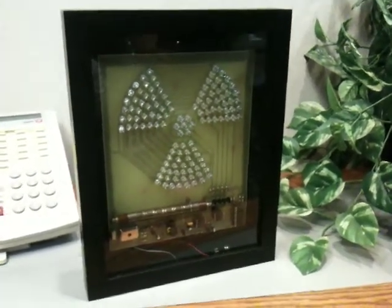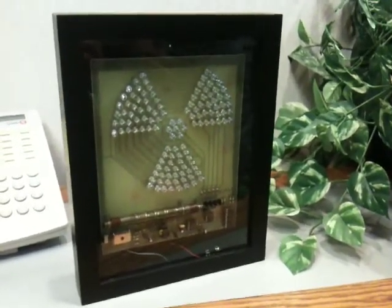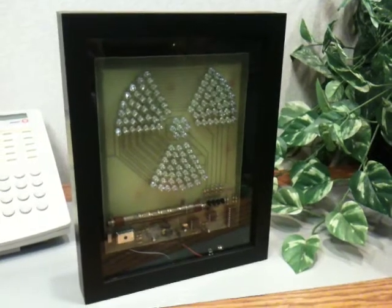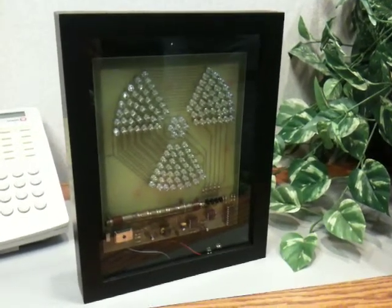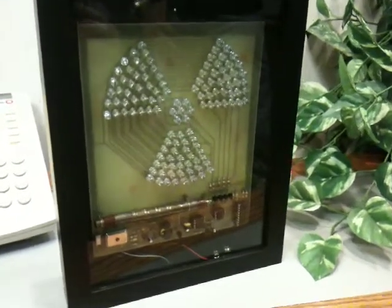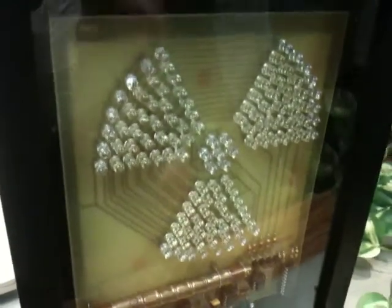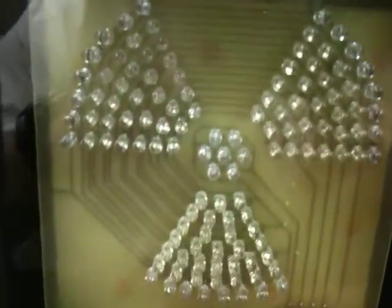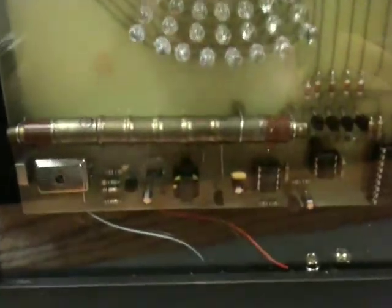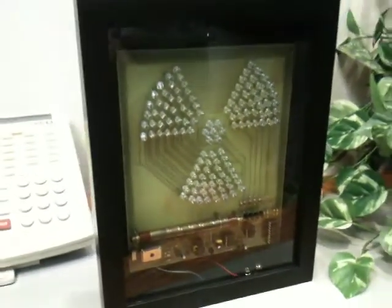This is our new radiation illuminator display. This particular item is a large 8x10 shadow box that has an attractive LED display. What it does is display the ambient radiation levels in your home or office in an easy-to-understand display. It uses a microprocessor, and right now it's just showing the background radiation with a center circle that